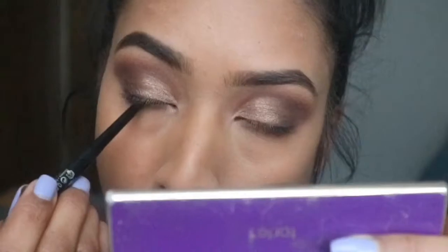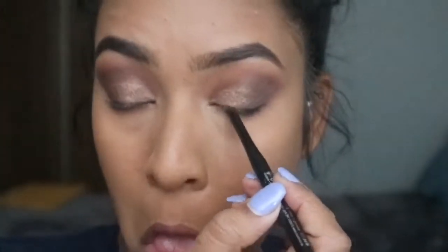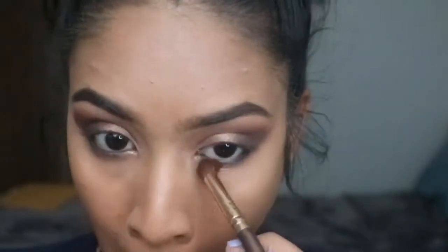Here I'm taking an Essence eyeliner and I twisted it up a little bit so when I close my eye the top and bottom tight line will get colored. Then I just took the same brush again with no extra product and smoked it out.